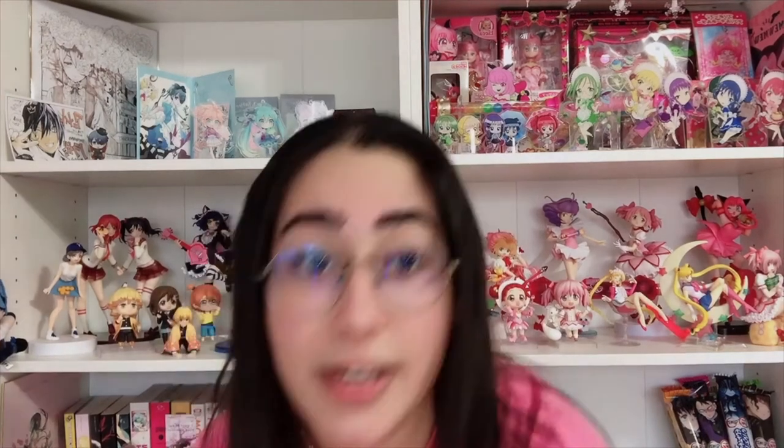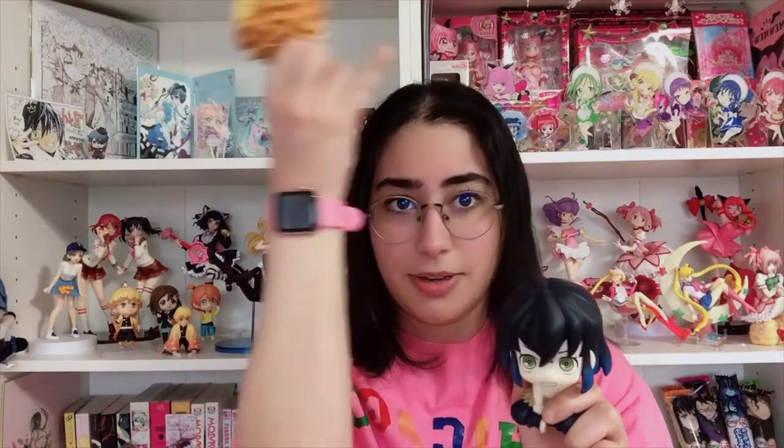Today I am going to be unboxing the Demon Slayer lookup series figures. I did one of Zenitsu and Inosuke previously, so if you haven't seen that video it's on my channel. If I remember I'll put a link up here somewhere — I don't know which side it's going to be on — but I did one of Inosuke and Zenitsu and their bonus gifts that came with it.